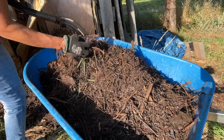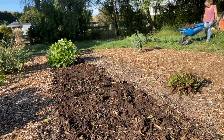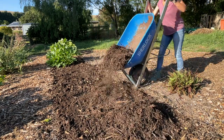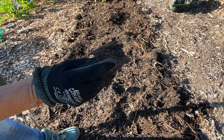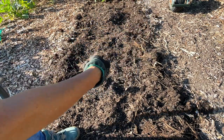It'll be great as the top layer. Some bits that haven't broken down — that's a bit of cardboard — I'll just throw that back to the compost.